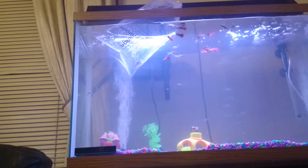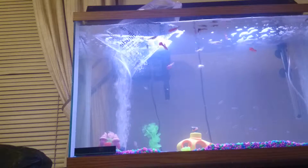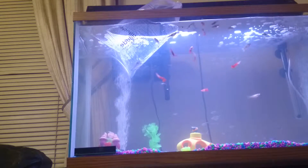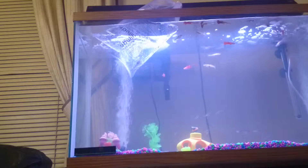Welcome back. This is December 22nd, 2015. We have our Plecostomus. We're ready to put him into the tank. We've let him sit for about 10 to 15 minutes so he'll get acclimated to the water temperature change.